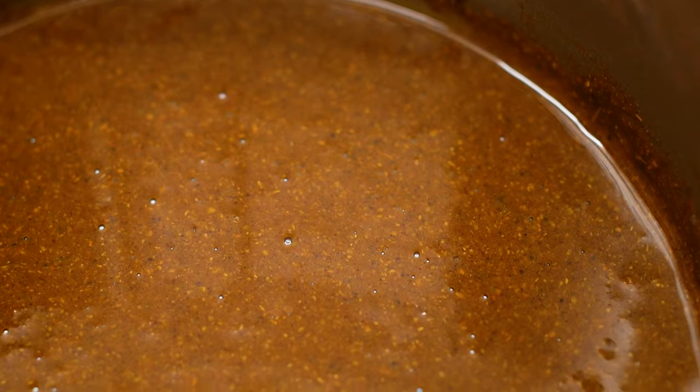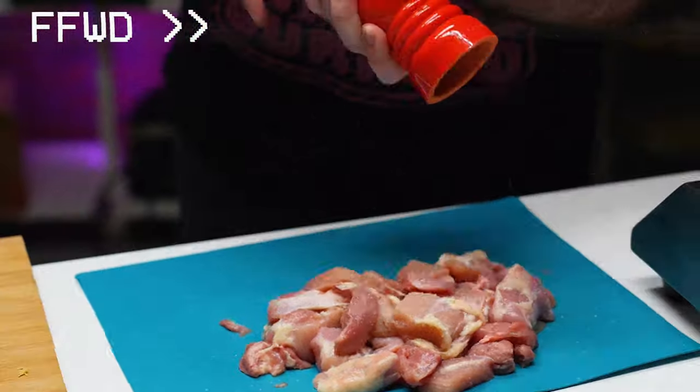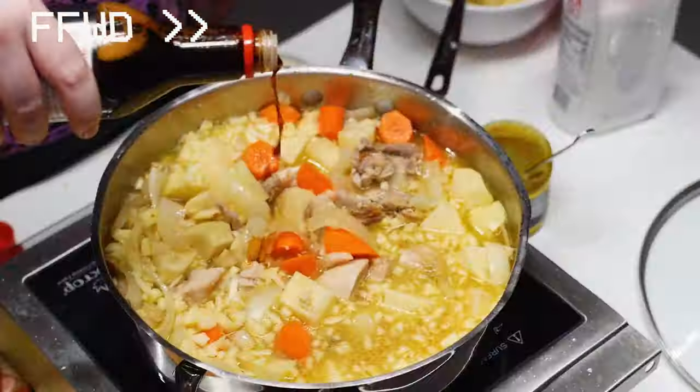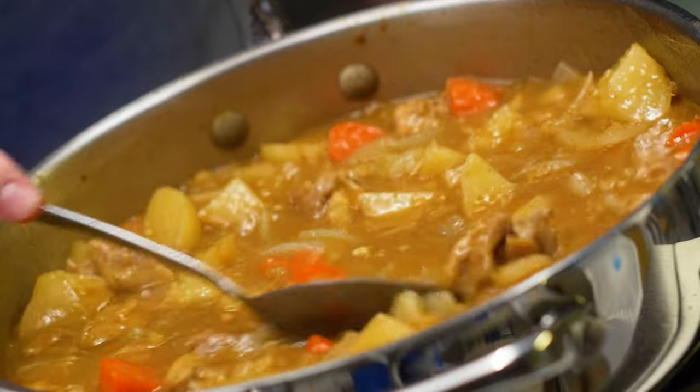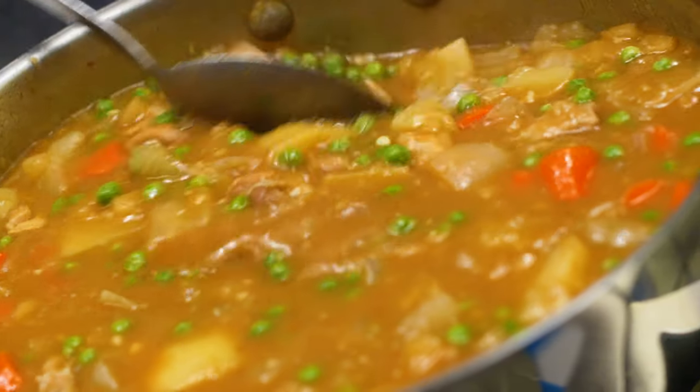We're going to do the same procedure as the prior recipe, so let's go ahead and fast-forward through that. Now add a little bit of our cooking liquid to our curry roux and mix it up well to loosen it up. Then add our scratch-made curry roux to the pan and mix well. Simmer this curry for a few minutes until it starts to thicken up nicely.